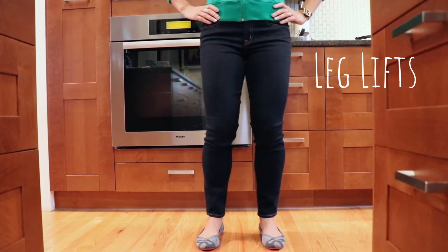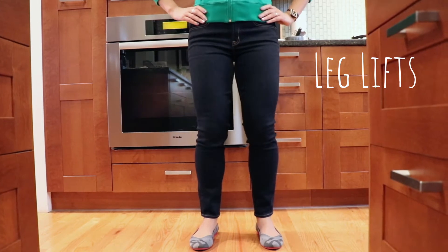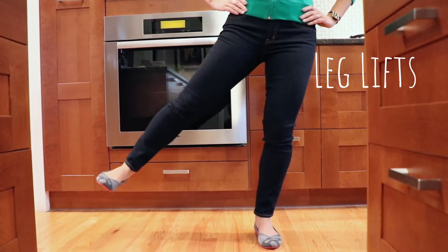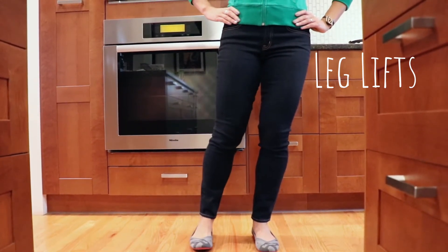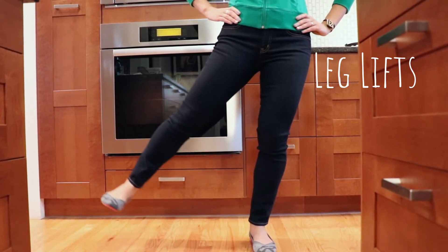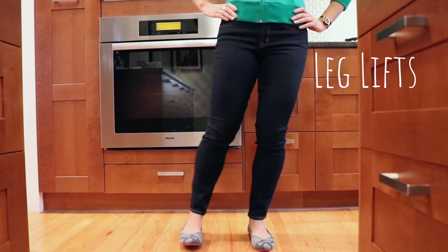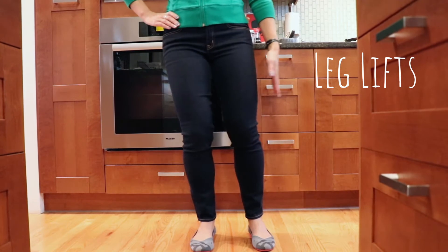For leg lifts, stand with your feet hip distance apart and slightly bend your knees. You're going to shift your weight over to one side and lift up that leg and lower it back down. Keep those toes pointed forward and think about lifting from your heel. Only lift as high as you can go without tipping over — we don't want any teapots here. Do that for a minute and make sure you do the other side.